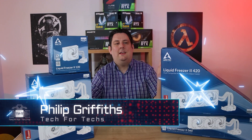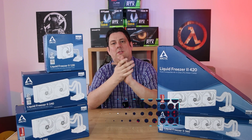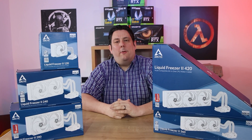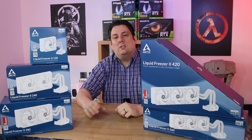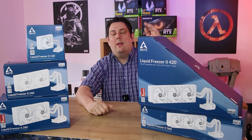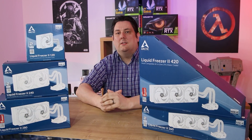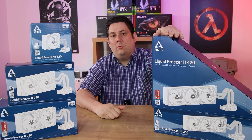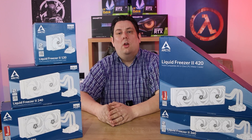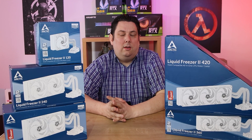Hi everyone, Phil from Tech for Techs here. Today we're going to be looking at these Arctic water coolers and see basically what the cooling difference is between the smallest one and the largest one and all the different sizes between — and whether you should spend a little bit more on the top end one, or if the smallest one would be fine for you.